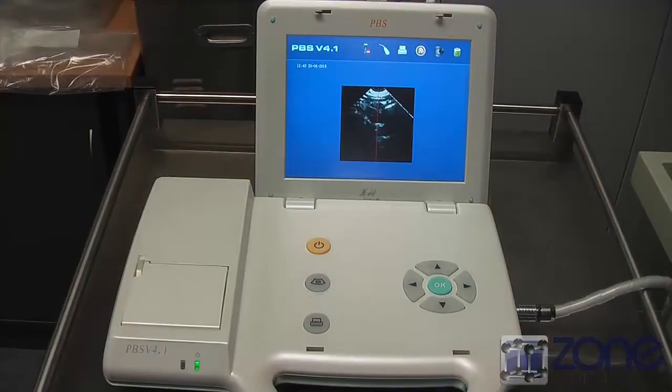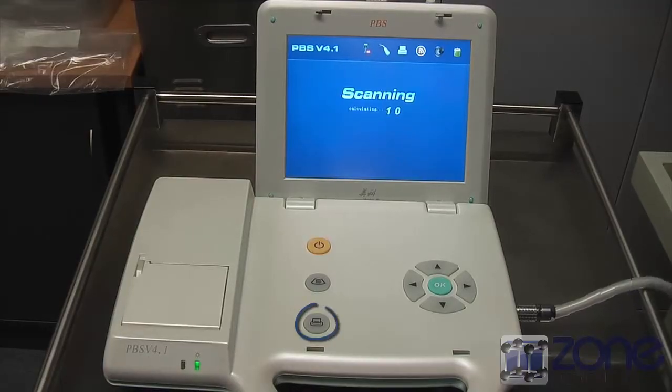You can also start a test by pressing the scan button. From here the device automatically measures the bladder volume through the probe. The results automatically appear when the test is done and you can now print the results by pressing the print button.